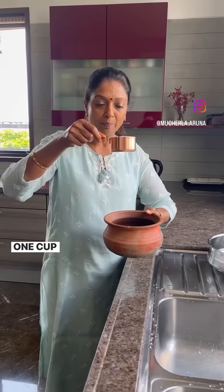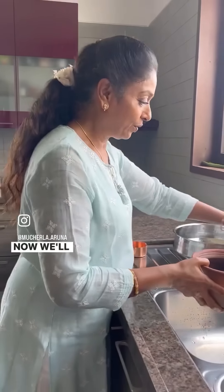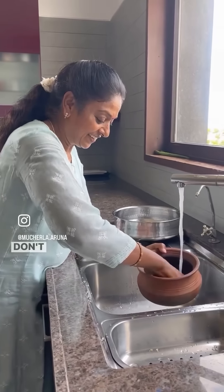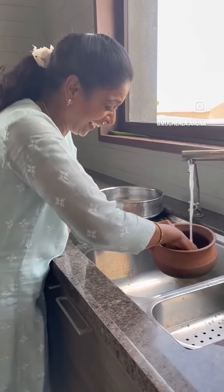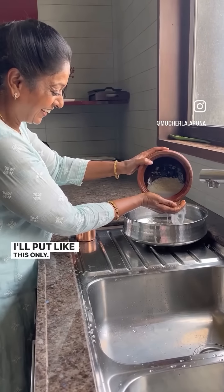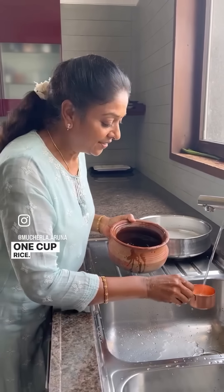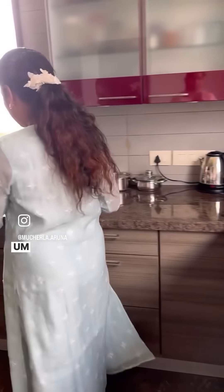Today I'm going to make curd rice. One cup of raw rice — not boiled rice, raw rice. Now we'll wash it. I'll put it like this, one cup of rice to four cups of water.